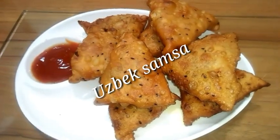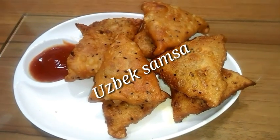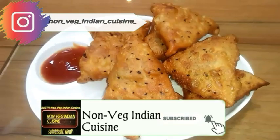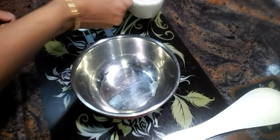Assalamu alaikum, how are you doing guys? Today's recipe is chicken samosa — it's a chicken Uzbek samosa. I'm Amida, welcoming all you lovely guys around. You're watching the Non-Veg Indian Cuisine channel. Let's begin the recipe.